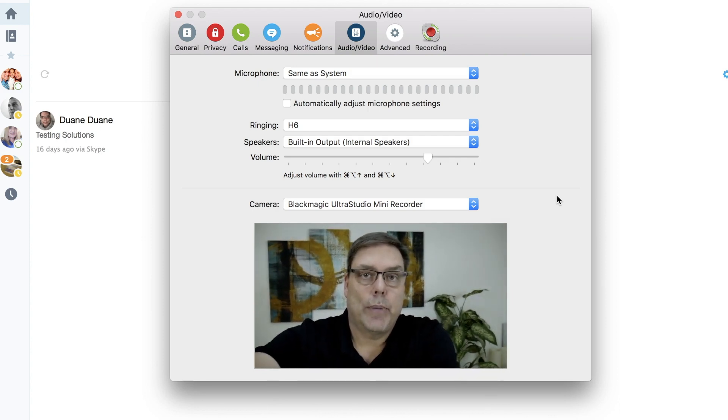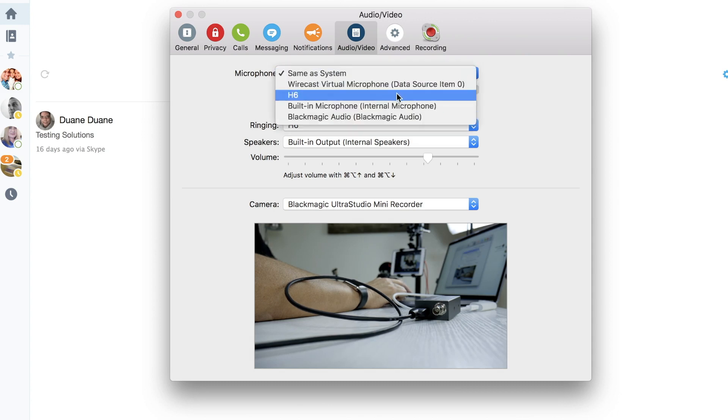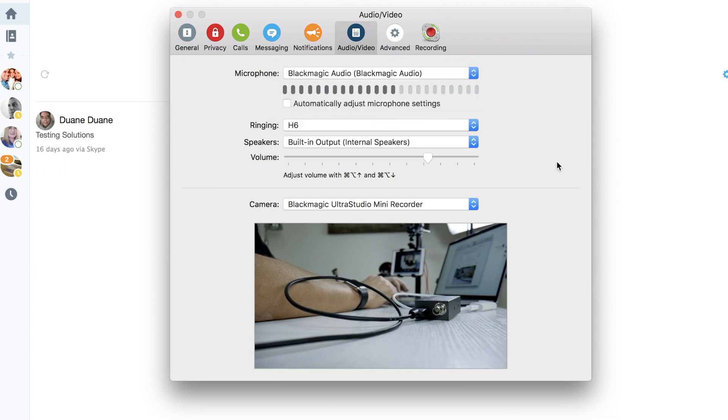So now we have that working. Then what you would do is set up the camera as the microphone — the Blackmagic audio microphone — and you're good. And it's as simple as that. If you have it set up any other way, you're hosed. If you disconnect it, you need to start over.